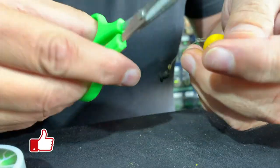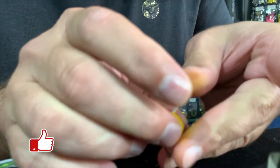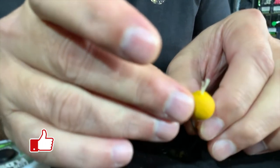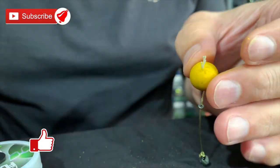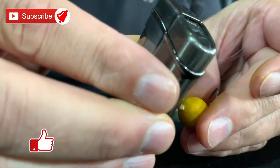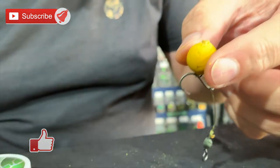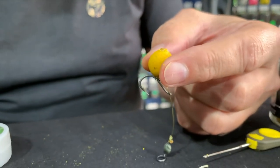Now I just cut a piece of floss off like that, so I'm left with a little piece. I take the lighter, turn it, dab it. And there we go — a perfectly presented Chod rig.